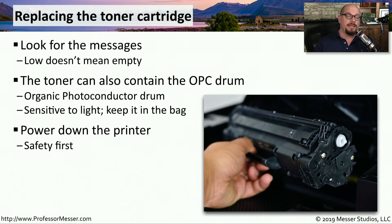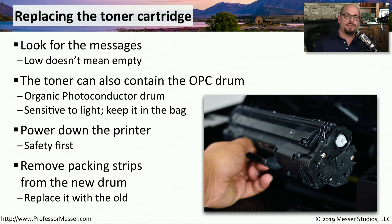As a best practice, it's always a good idea to power off the laser printer and disconnect it from any power sources before working inside of the printer. The toner cartridges are usually quite modular — it's easy to remove and replace them. Just make sure that you remove any packing strips from the new toner cartridge before putting it inside the printer.